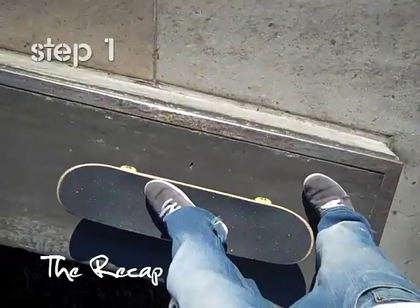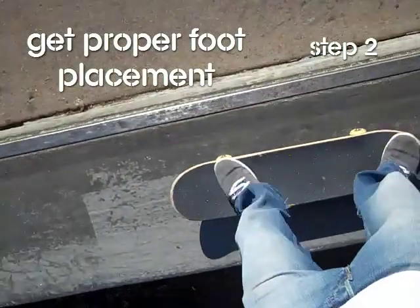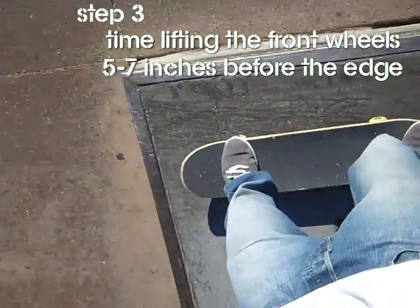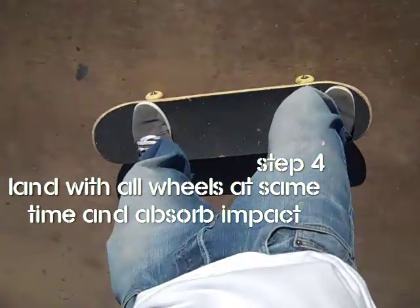Here's the recap. Step one is to get adequate speed. Step two is to get proper foot placement. Step three is to time the lifting up of the front two wheels. And step four: land on all eight bolts at the same time and absorb the impact.